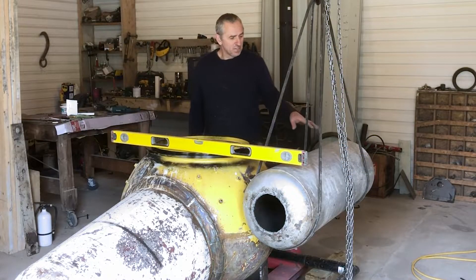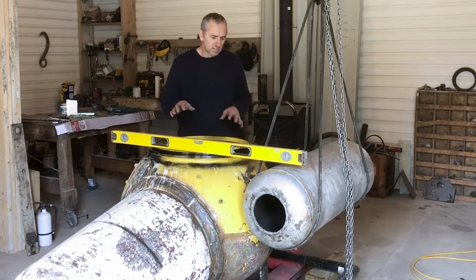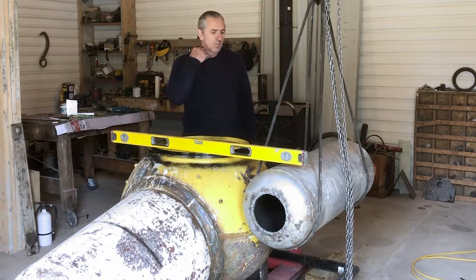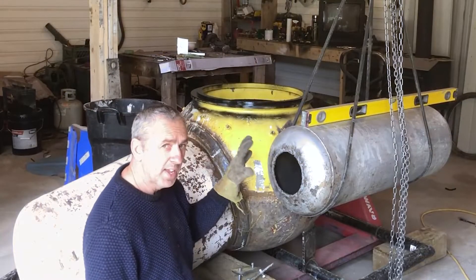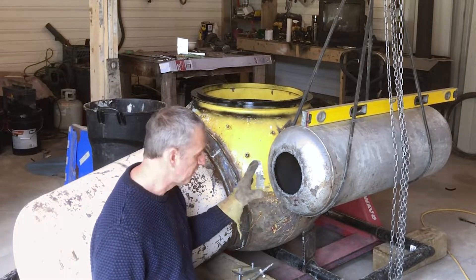I have the first ballast tank in place — that's where it's going to go. I've got the sub leveled up and now I've got the tank leveled up too. I'm going to finish fabricating the brackets, grind everything, and then weld them on. They'll be bolted on. So far so good — I've got that sitting just right. I don't even want to breathe on it, it's so perfect.